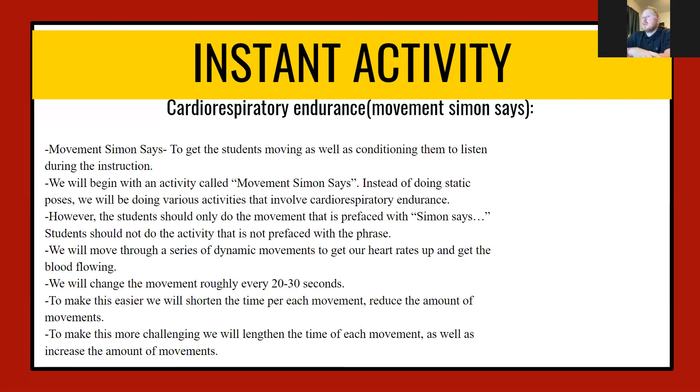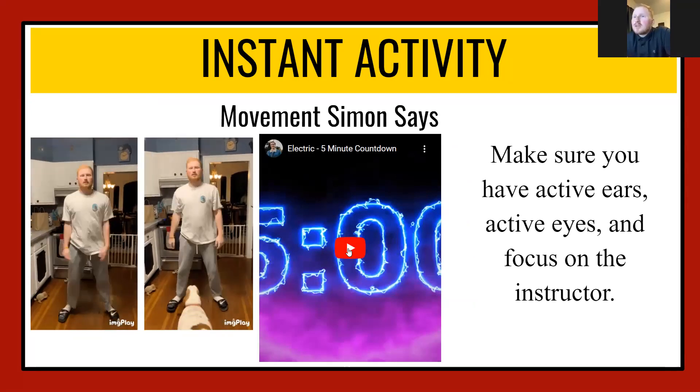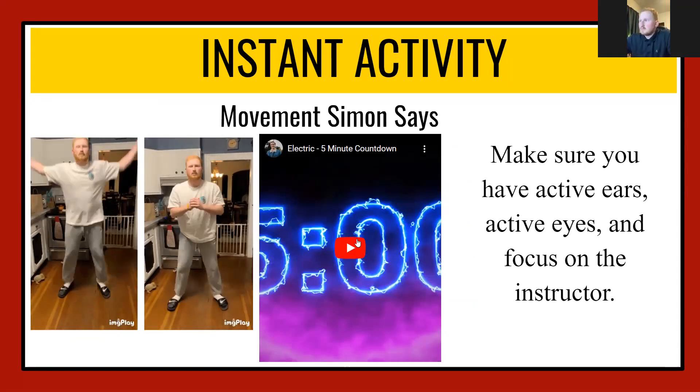This activity is a cardio endurance activity and we're going to be doing movements with Simon Says. I will say 'Simon Says' and you guys will complete an exercise for about 20 to 30 seconds. For example, 'Simon Says jumping jacks' — you do jumping jacks for 20 to 30 seconds until I say another one. We'll be moving through a series of dynamic movements to get our heart rates up and blood flowing. To make it easier, shorten the time or reduce movement; to make it harder, speed it up or lengthen the time. I've got a jumping jack GIF on the left and a squat GIF on the right — make sure you have active ears, active eyes, and focus on me.